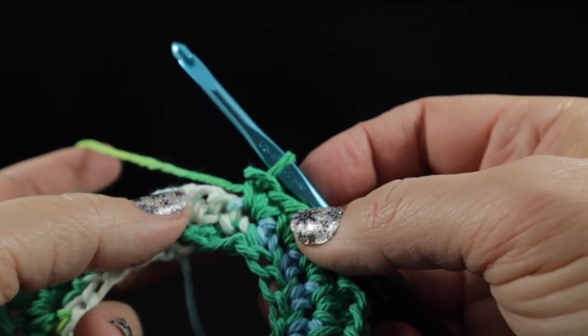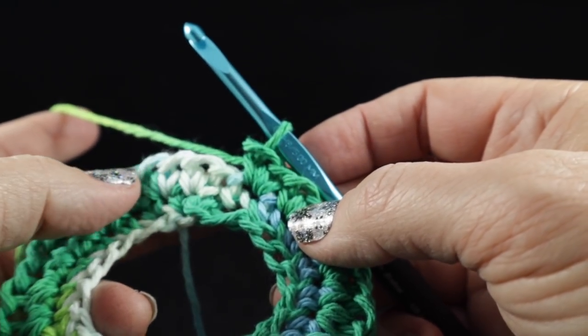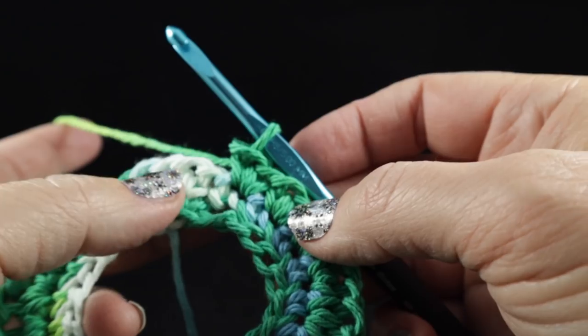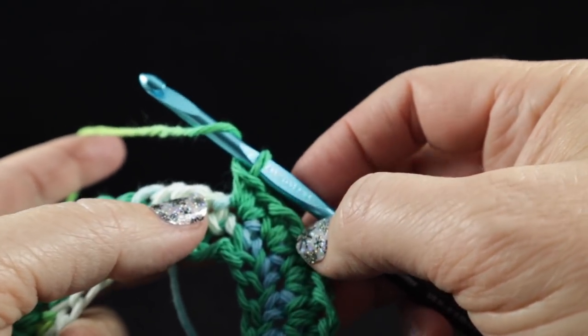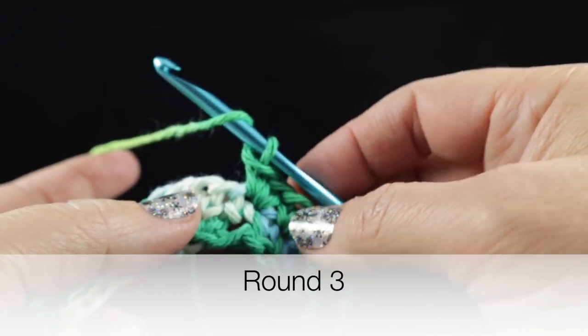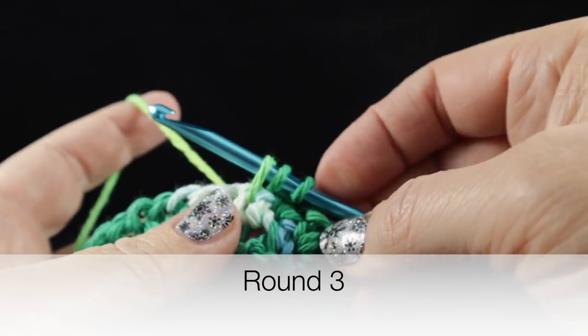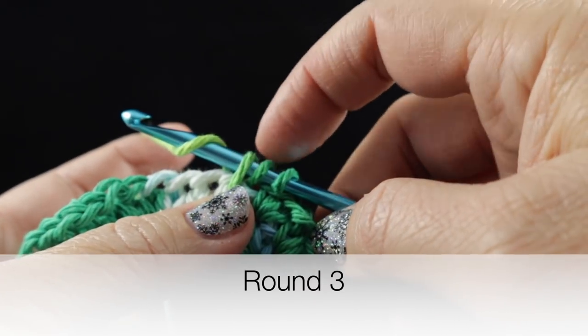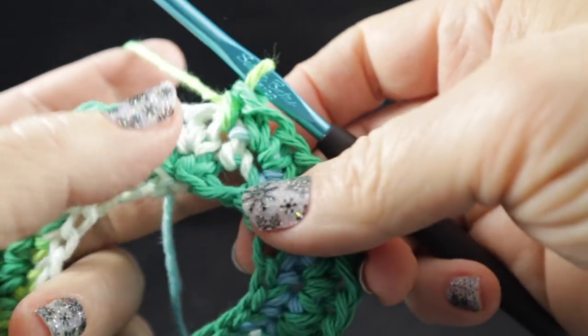But this is the good news — you're not going to have to count stitches from this point on as long as you crochet one stitch in each stitch around. I'm going to go ahead and change to a half double crochet. We wrap the hook once, insert the hook in, pull up a loop, yarn over — we have one, two, three loops on the hook — then pull through all three loops on the hook.